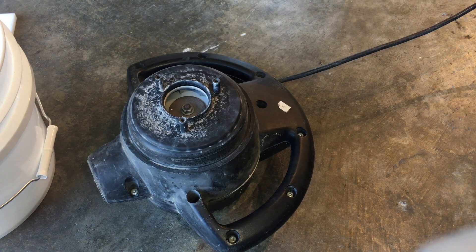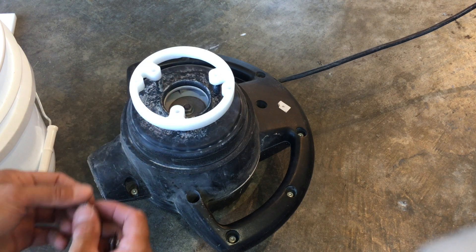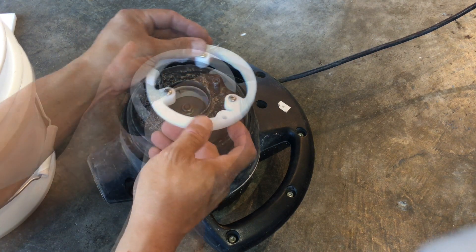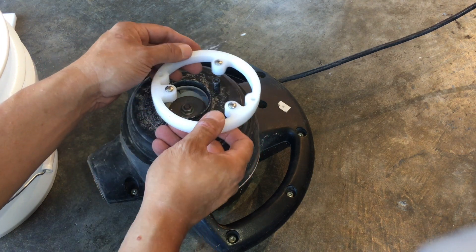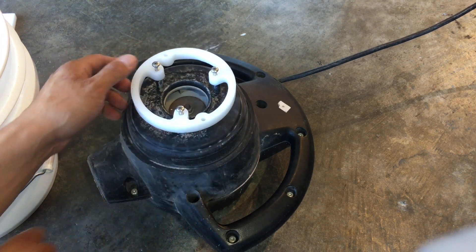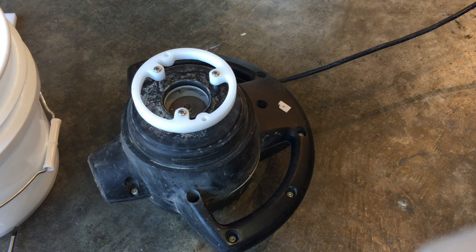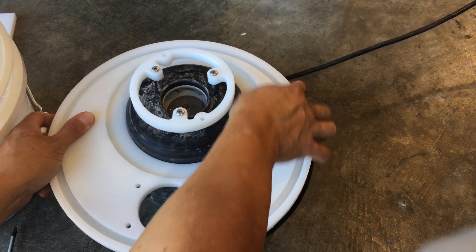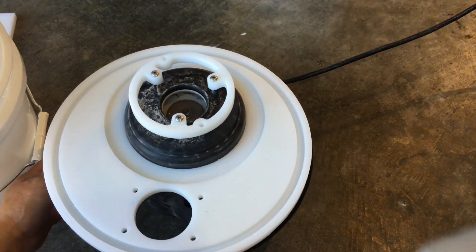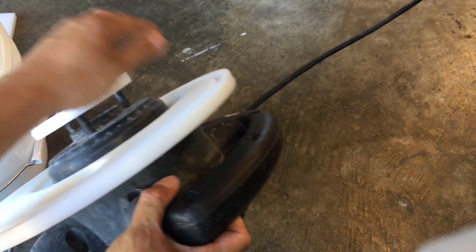Here's the bottom of my shop vac motor, and if all goes well this will fit. These holes were not symmetric, so it only fits one way. There we go — it's a pretty snug fit.